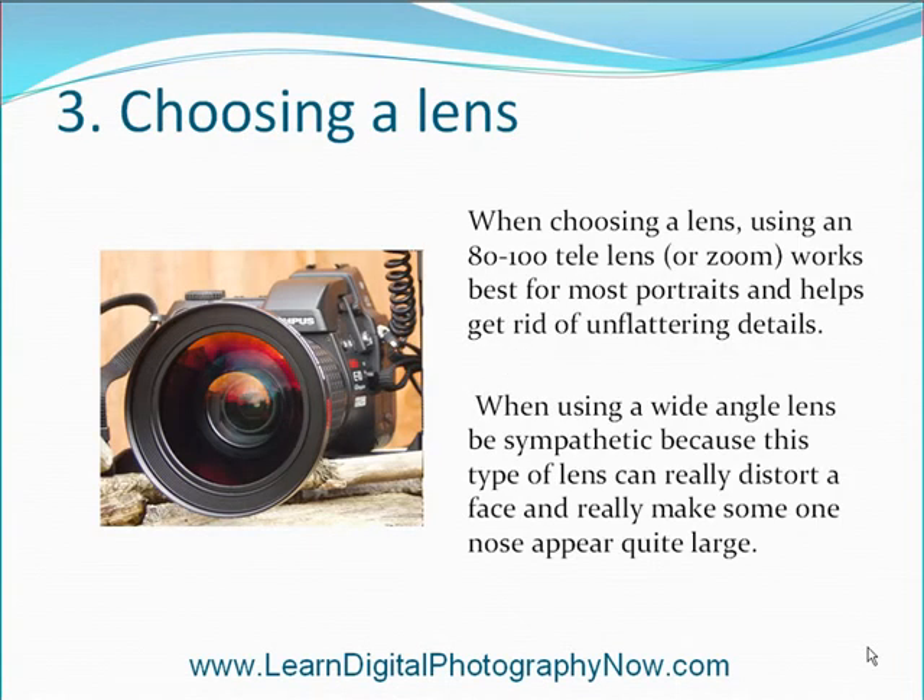Choosing a lens. When choosing a lens, using an 80–100mm tele lens or zoom works best for most portraits and helps get rid of unflattering details. When using a wide angle lens, be sympathetic because this type of lens can really distort a face and make someone's nose appear quite large.